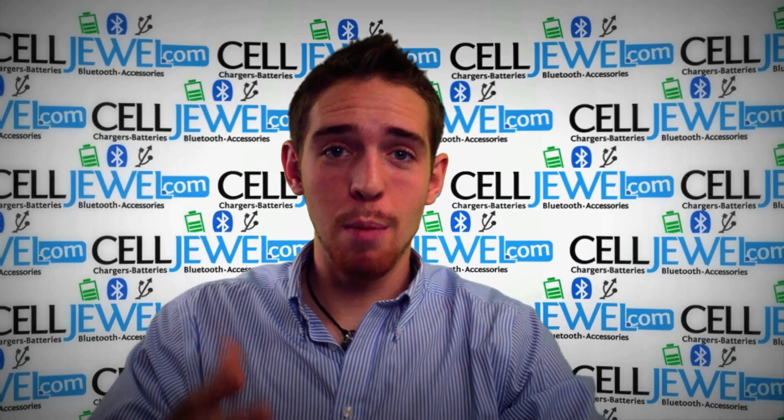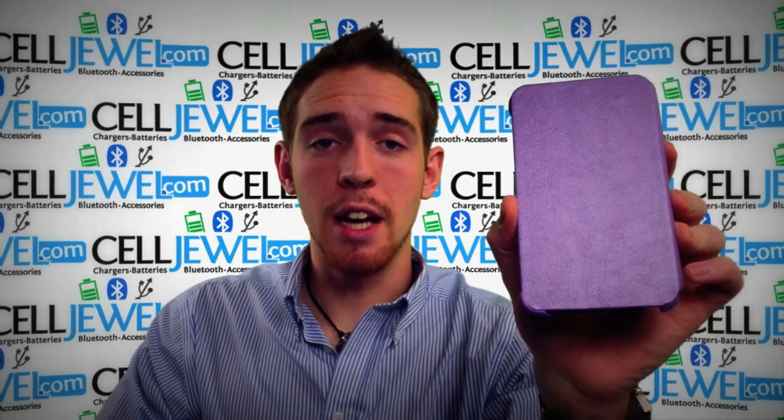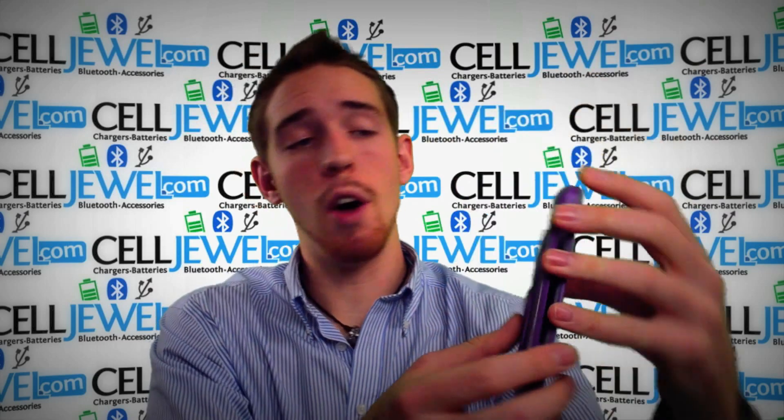Hello online shopper, my name is Andrew. I'm with CellJewel.com and today I'm going to be telling you about the purple flip action case with the Samsung Galaxy Note LTE. This is a great little case. I'm going to tell you a couple of features about it and some things you might want to know.